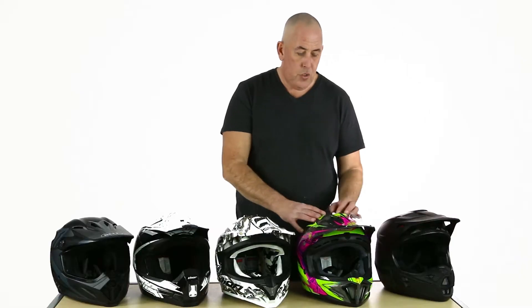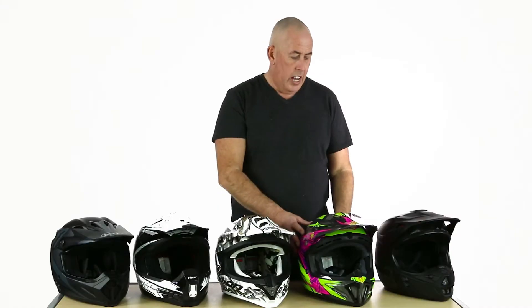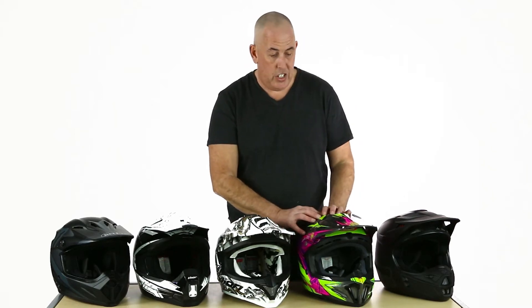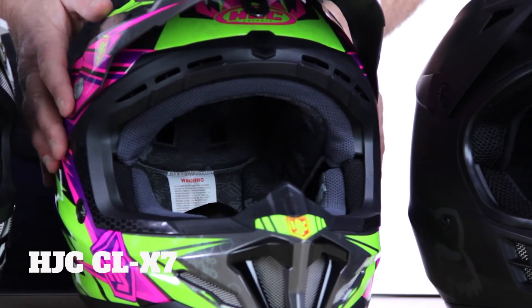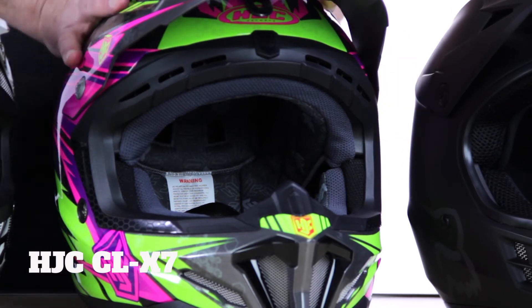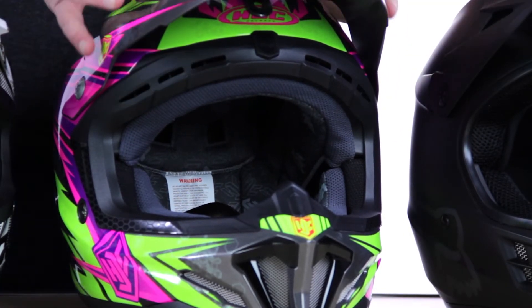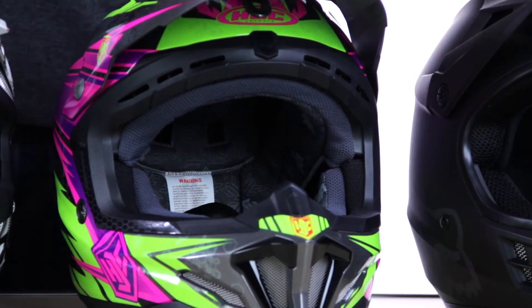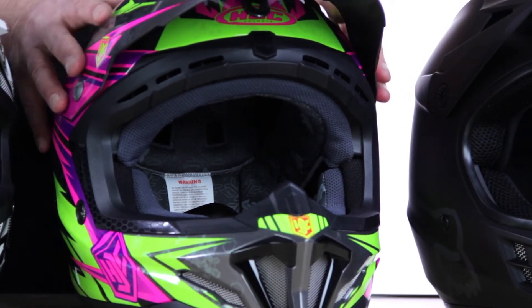The HJC CL-X7 was redesigned a couple of years ago. It now offers a more oval shape which means a more relaxed fit that suits more head shapes. What I also like about this helmet is, because of the redesign, it has a much bigger eye port with great visibility. You've got 14 intakes and four exhausts, and we're also told it has a softer interior.